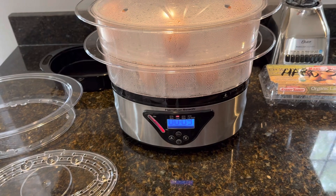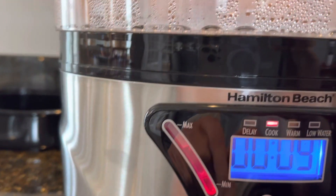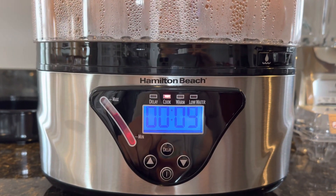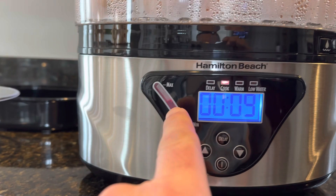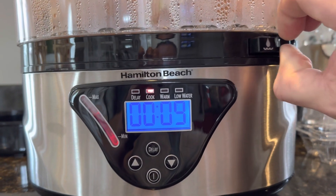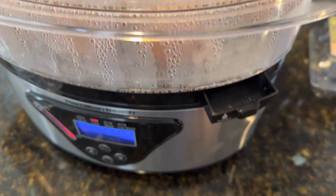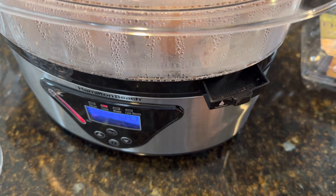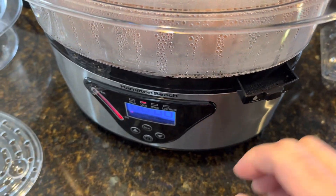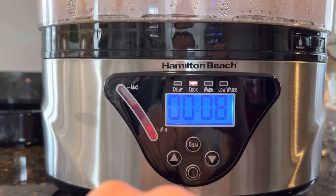Essentially, you just put water in here — there's a little line inside that tells you how much to put so you don't overfill. This water level window lets you see where the level is. If you're steaming something and need to add more water, it has this little side compartment that pulls out, and you can use a measuring cup or spouted container to dump water directly in without removing all the trays — it goes right into the reservoir.